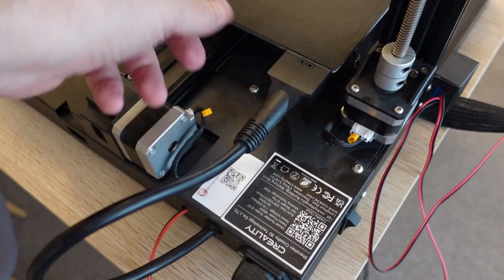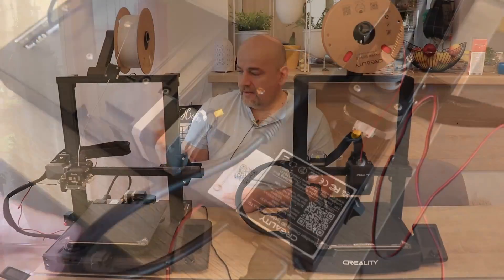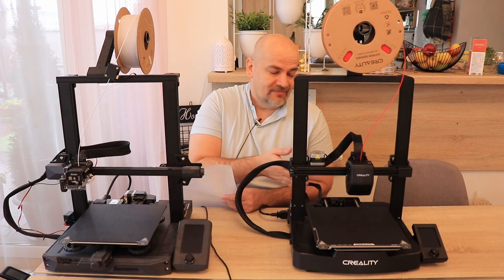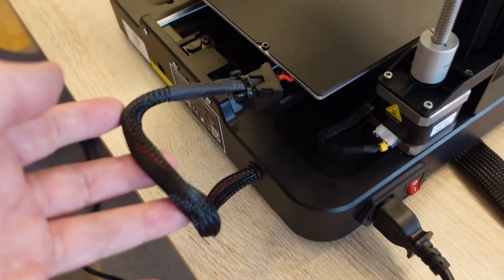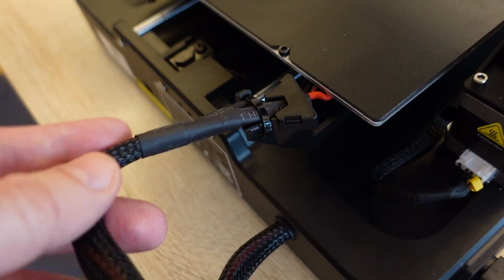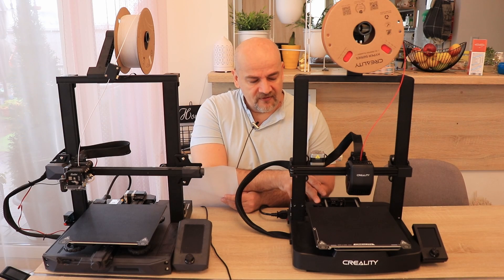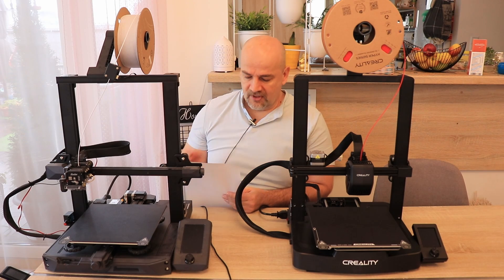Strain relief is something I believe is quite important. The S1 has nice strain relief but on the V3 it seems they dropped it, possibly to cut costs. The strain relief on V3 is acceptable but far from perfect — it's not completely fixed and moves a little bit, so it could be better.